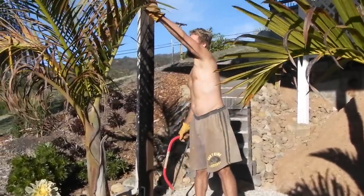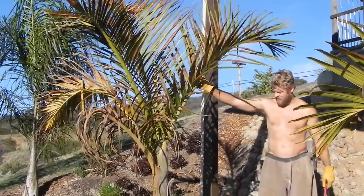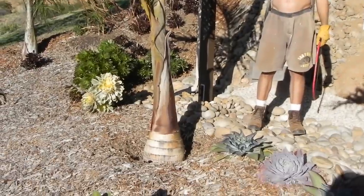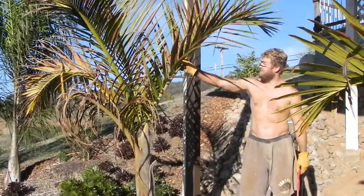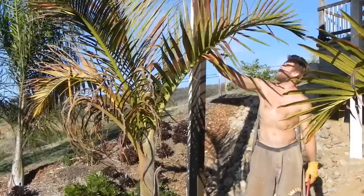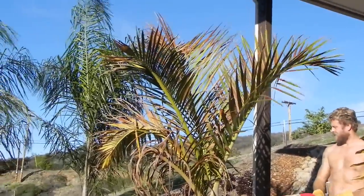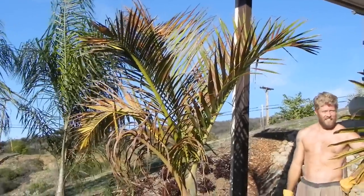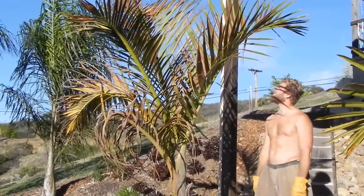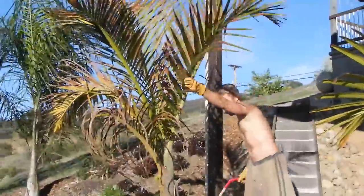These spindle palms are about four or five years old from one gallon, and as you can see they grow pretty fast. But they just can't handle the mid-thirty temperatures — all the leaves just scorch, even under the overhang here. I don't want to look at that forever, and I was going to have to cut them down anyway. So here goes.